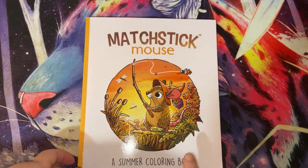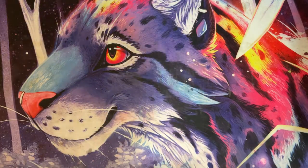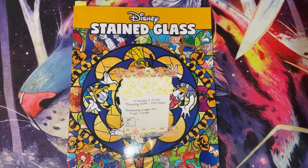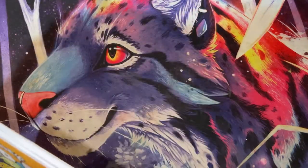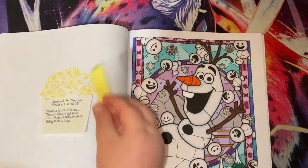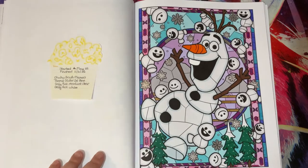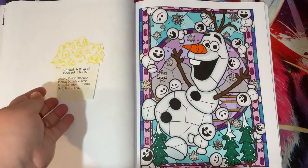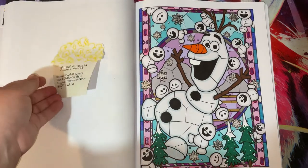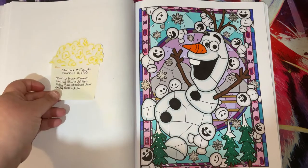I need to come back to this book before summer is out. Then we have Disney Stained Glass - another one of my five to finish, though that's probably not going to happen now because I was putting too much pressure on myself. This is Olaf, started in May sometime and finished on the 11th of June.